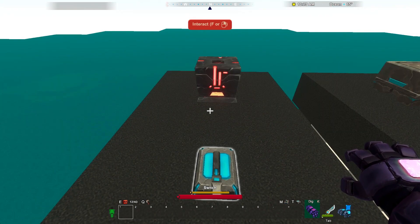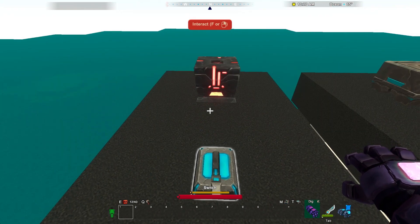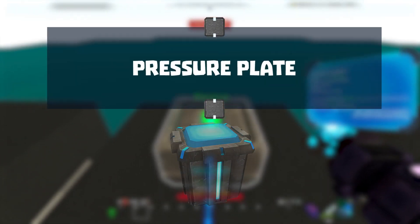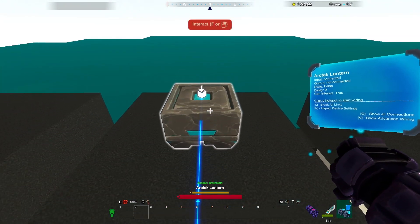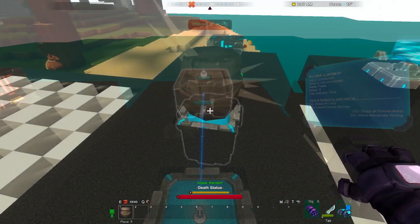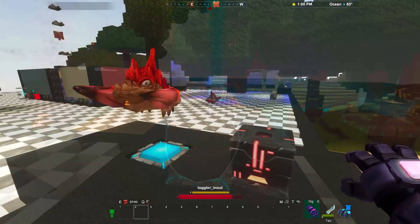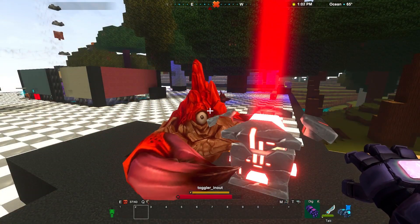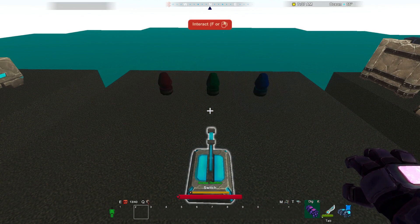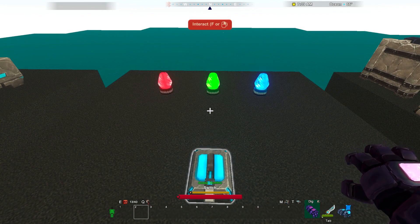Next up, let's check out the switch's cousin, the pressure plate. I've got a pressure plate ready to go here — let's wire it to this light. Pressure plates activate when something presses them down: blocks, pets, almost anything. Here's a tip: a single switch or pressure plate can turn on multiple devices, and a lot of things can be wired.